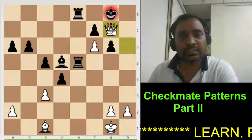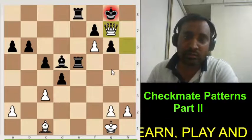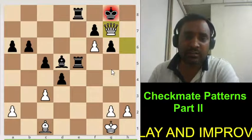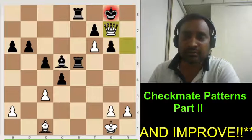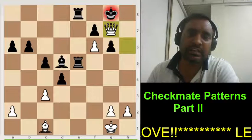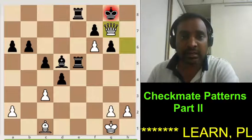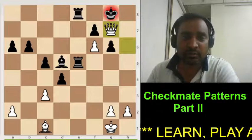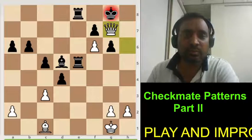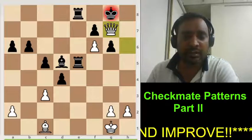I hope you all understood all these checkmating patterns. Tomorrow again I will come with Checkmate Patterns Part 3. You pause the video wherever necessary and try to understand those positions. Thank you very much for watching, and before leaving please like, share, and subscribe. Also press that bell button so you will get notification of my every uploading video. Bye.